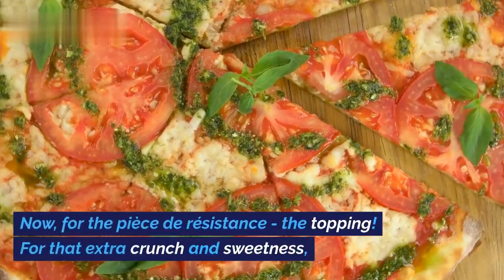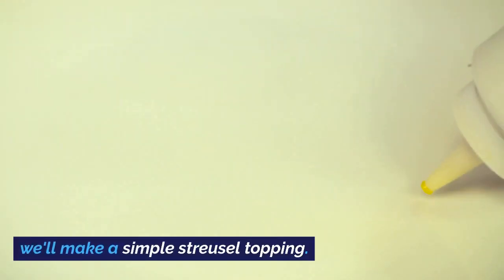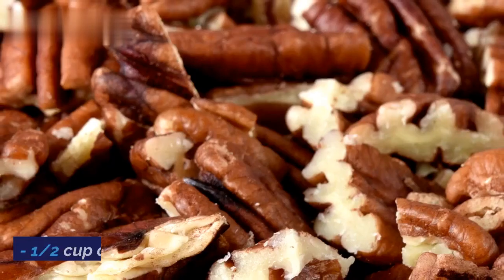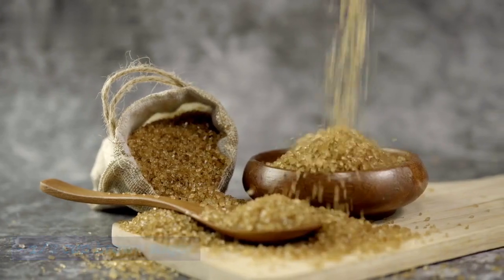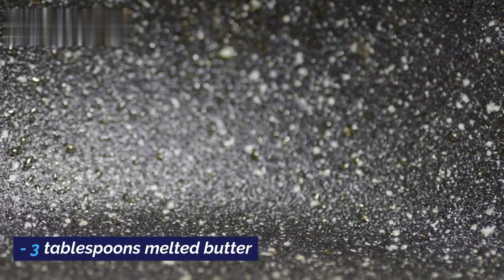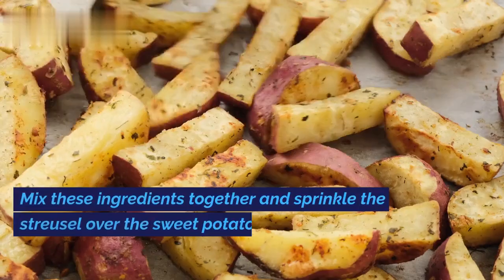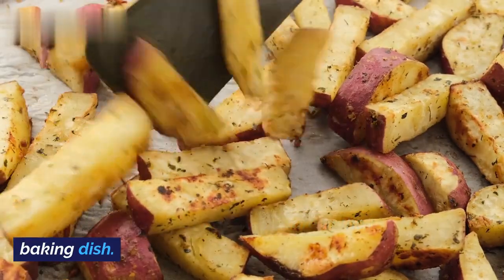Now, for the pièce de résistance — the topping. For that extra crunch and sweetness, we'll make a simple streusel topping: one half cup chopped pecans, one half cup brown sugar, one quarter cup all-purpose flour, and three tablespoons melted butter. Mix these ingredients together and sprinkle the streusel over the sweet potato mixture in the baking dish.